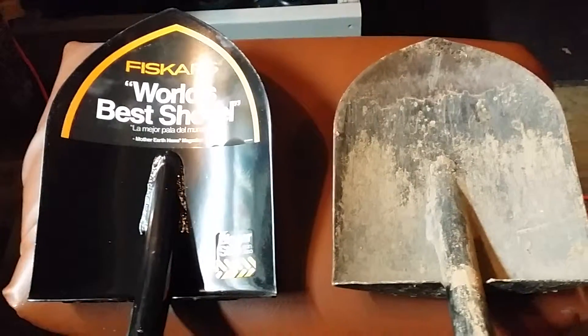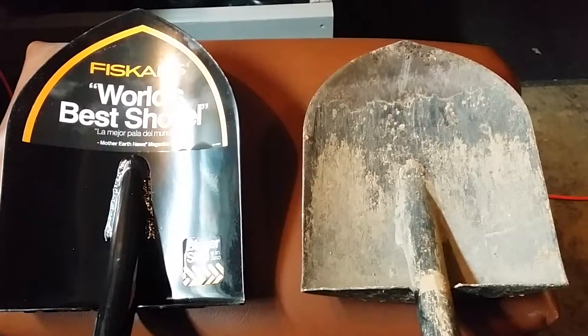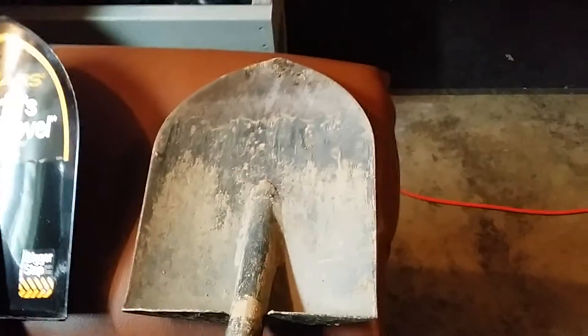Welcome YouTube friends. I want to do a quick review on the Fiskars digging shovel. This is my old one. I've had it for about two and a half years, and the performance on this shovel is awesome.